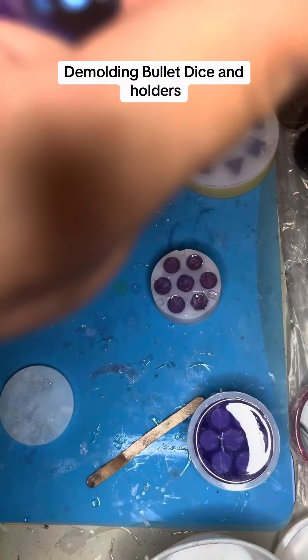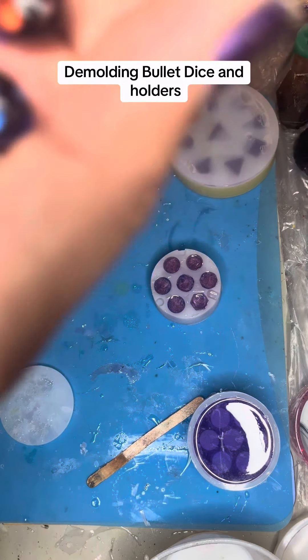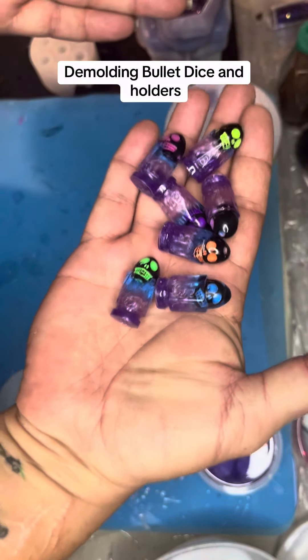I see one tiny little imperfection — not anywhere that's going to matter. Oh, there's another one. Those look good.